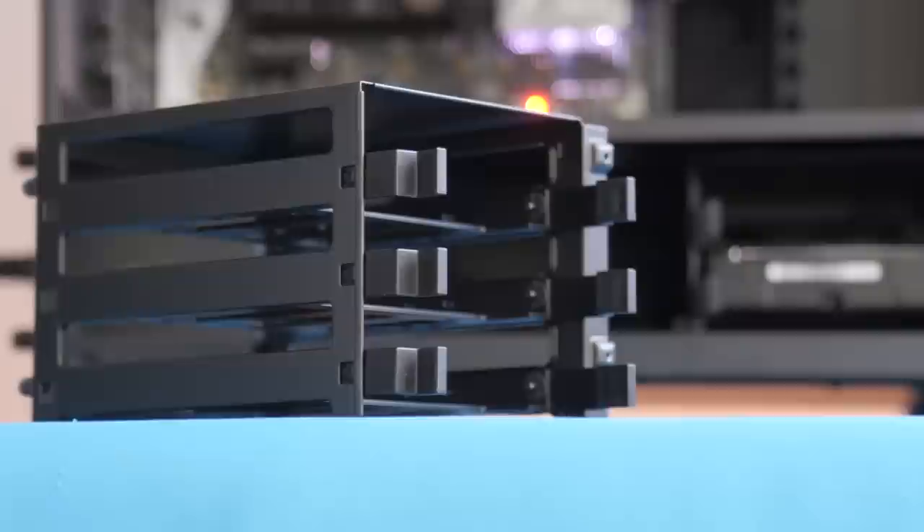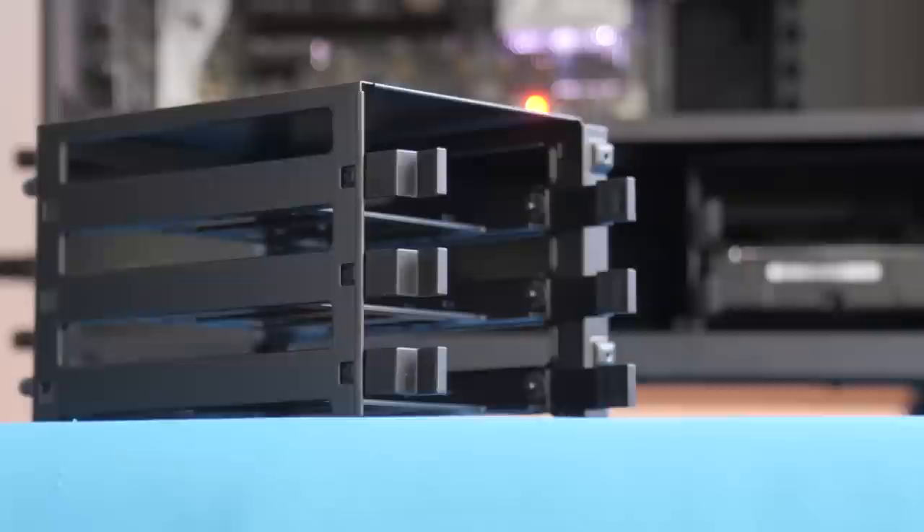The Master Case 5 by Cooler Master gives you the freedom to truly make your mid-tower PC case your own with a variety of modular parts and accessories. Check out the link in the video description to learn more.